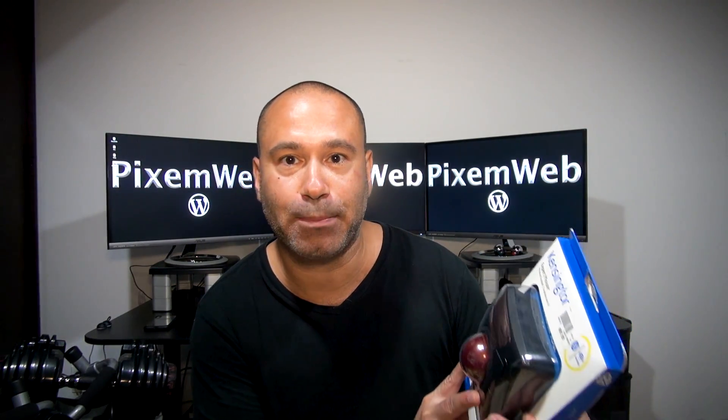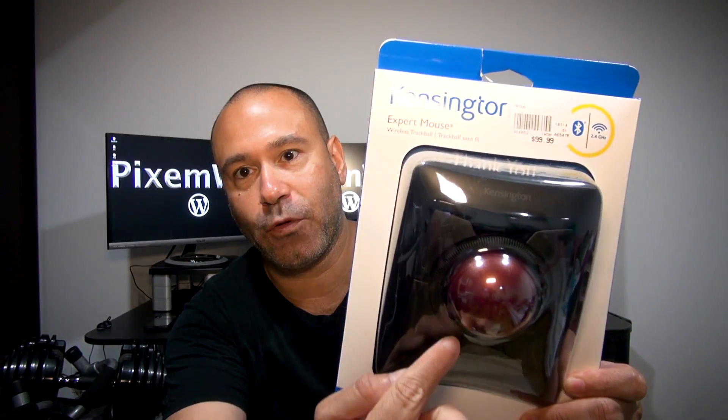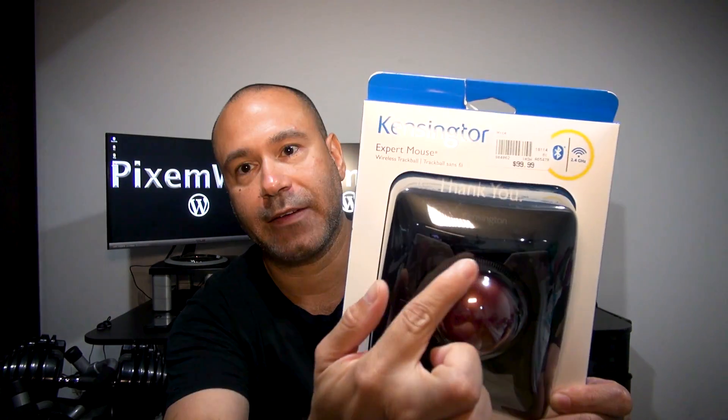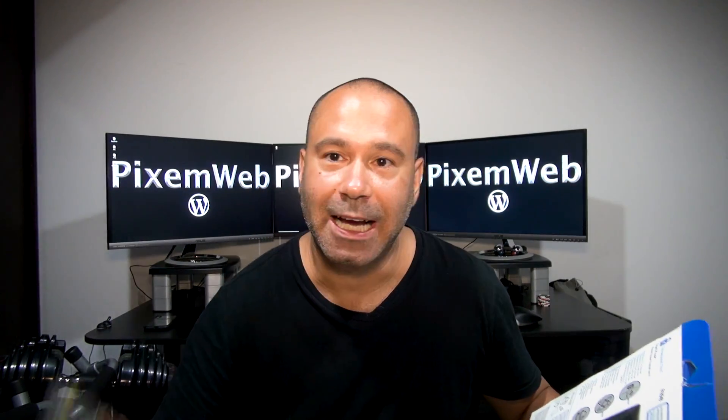The Kensington Expert Mouse Wireless Trackball has four customizable macro buttons, a huge trackball, and a scroll wheel. It also features Bluetooth 4.0 connectivity or a 2.4GHz USB receiver — so you have two connection options.